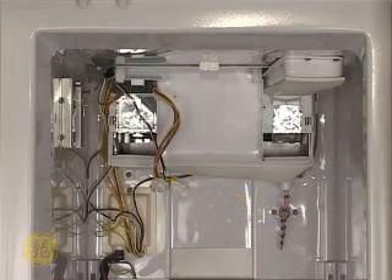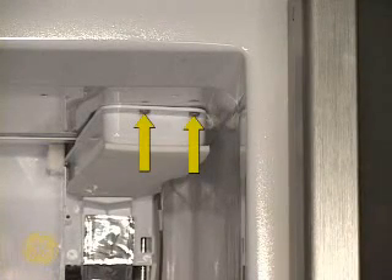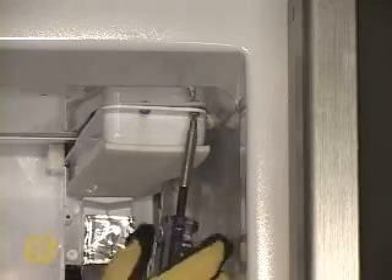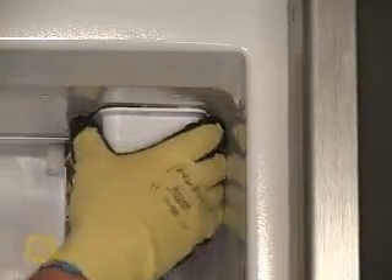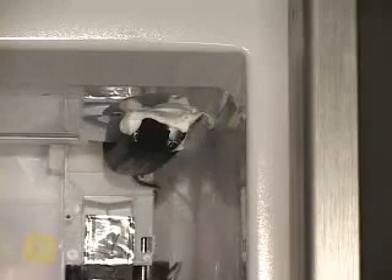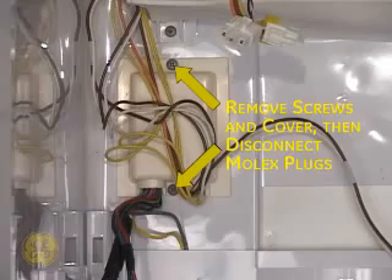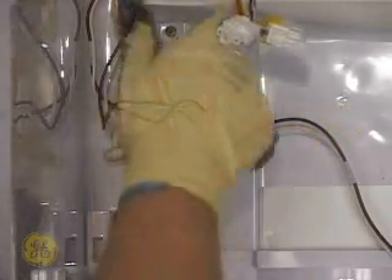The tubing cover at the top right of the ceiling is held on by two screws. Remove these screws next. Some resistance may be encountered while removing this cover; it is merely due to sealants inadvertently coming in contact with the cover during assembly. Remove the two screws securing the wiring cover to the left rear wall of the freezer, then disconnect the molex plugs found under this cover.